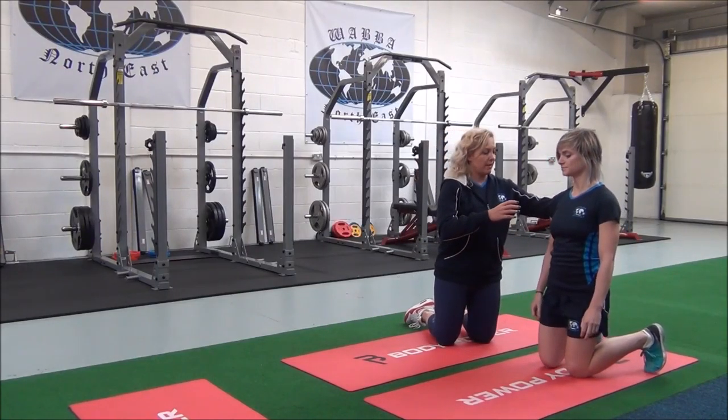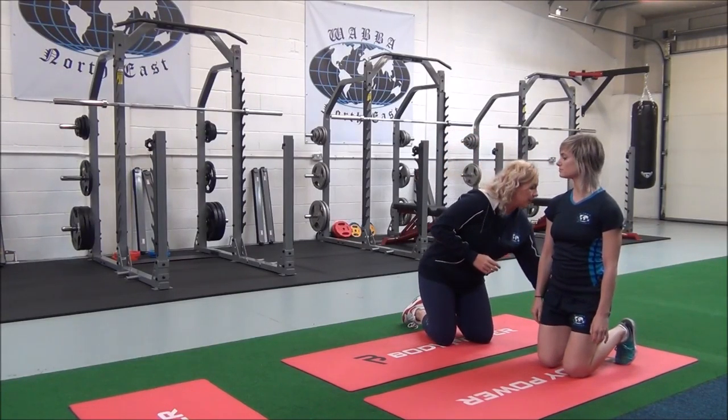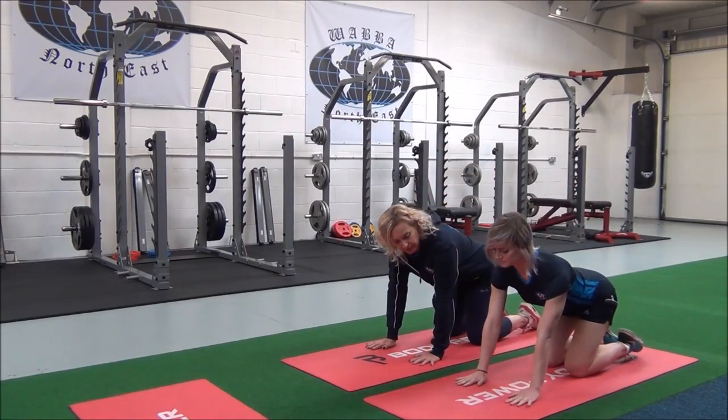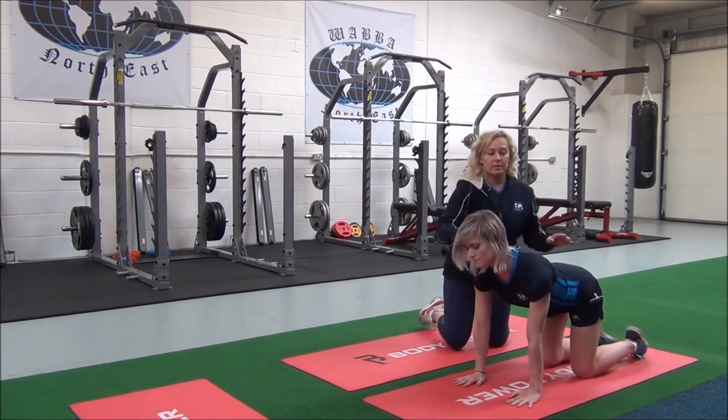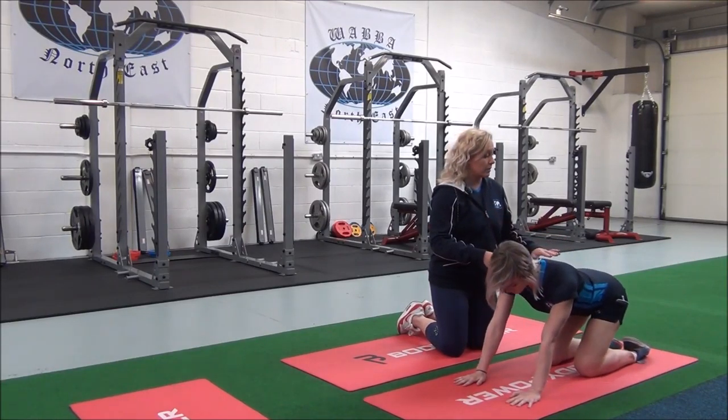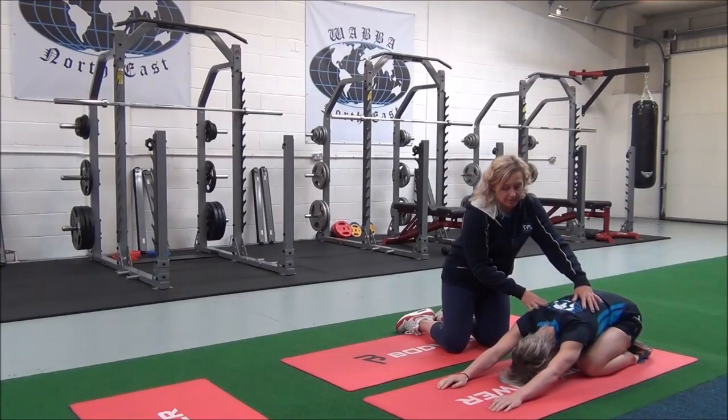So Jasmine, if you turn round — just release your feet and place your hands on the floor in front of you. All you're going to do is breathe in, and as you breathe out, sit back towards your heels until you can feel the stretch.